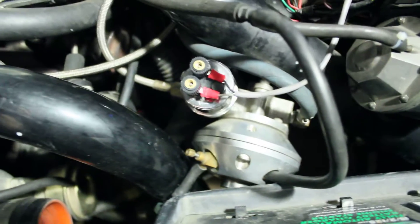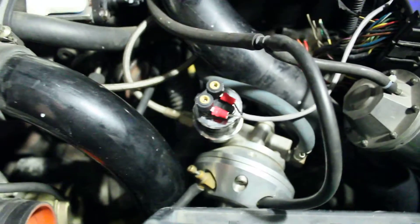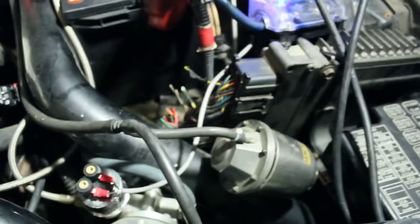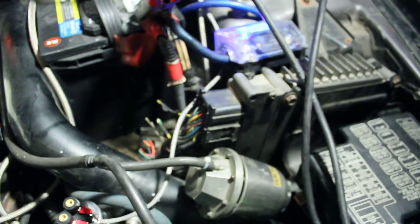So if I run it now and hit one pound of boost, I get whatever my static fuel pressure is plus 7 psi at a 7-to-1 ratio. At two pounds of boost I get 14 psi over static pressure. It really throws the fuel pressure gauge — this transducer here — up to probably near 100 psi, which compensates for the ECU's lack of fuel control while in boost.